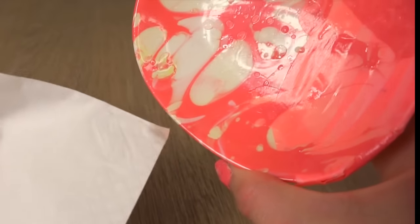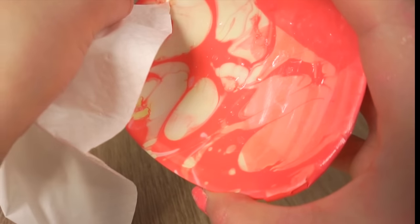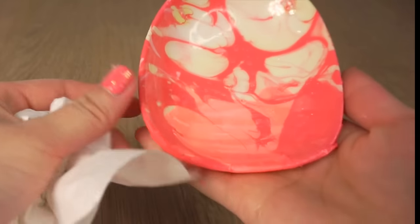Leave both plates to dry for about 10 or 15 minutes. Once the polish is dry to touch you can start cleaning off water droplets — simply soak these up with the corner of a tissue. The water drops will create tiny circles in the design so it's best to get rid of them as soon as you can, but obviously not when the polish is still wet.